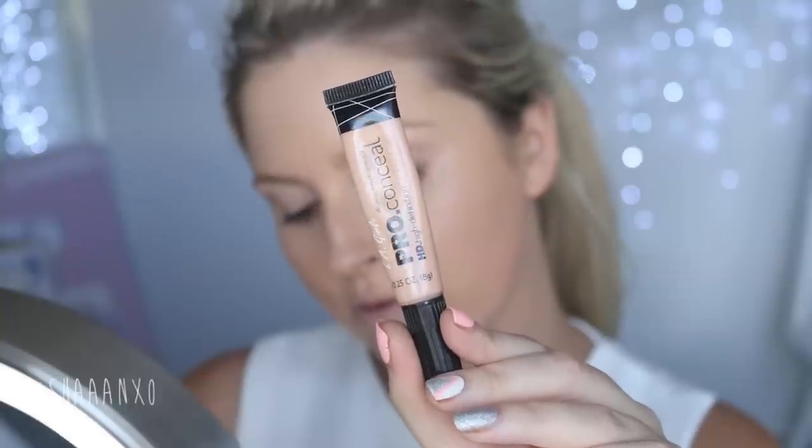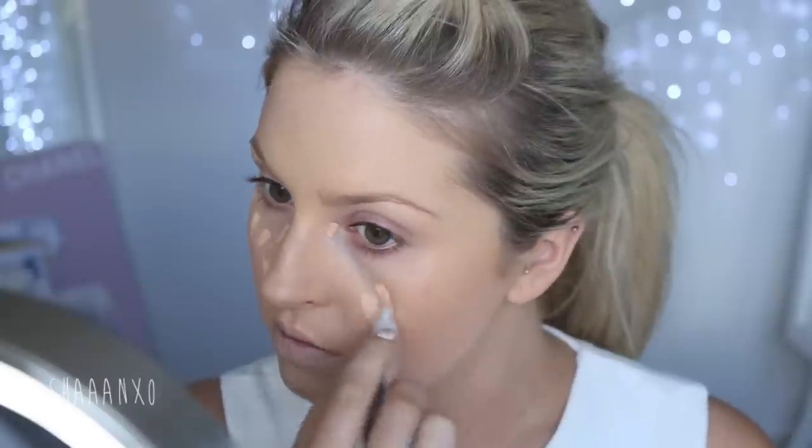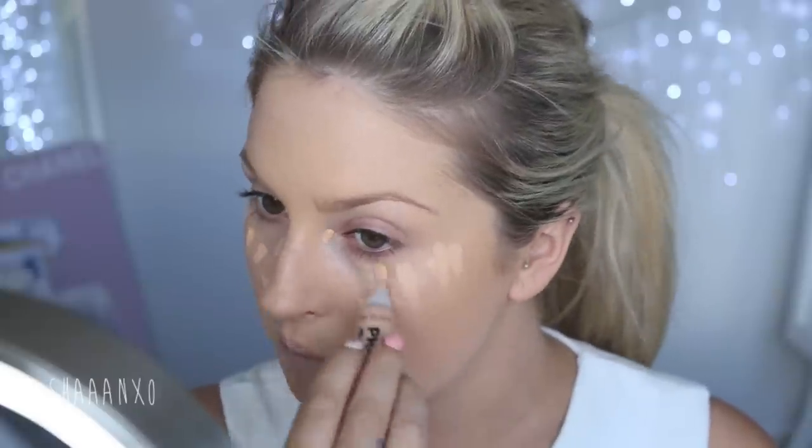After priming and neutralizing my skin, I'm going to go in with my foundation. I'm using this one here because it's quite a full coverage, and I want a really flawless look today. Now I'm using some concealer under my eyes to conceal my dark circles, and I'm also bringing that down in a triangular shape just to brighten up my face and give my complexion a glowing look.